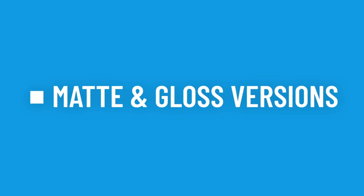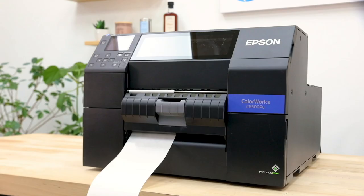Not sure which Epson version type to choose? Let's explore both the matte and gloss versions and see which is best for you.